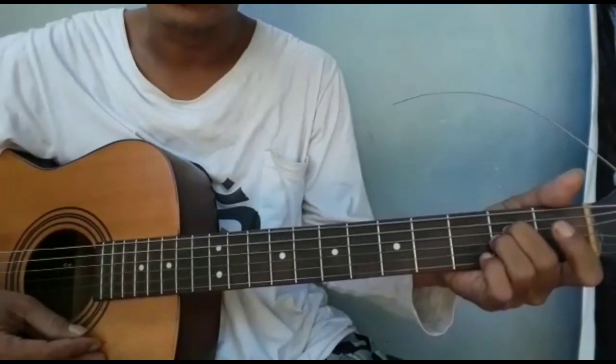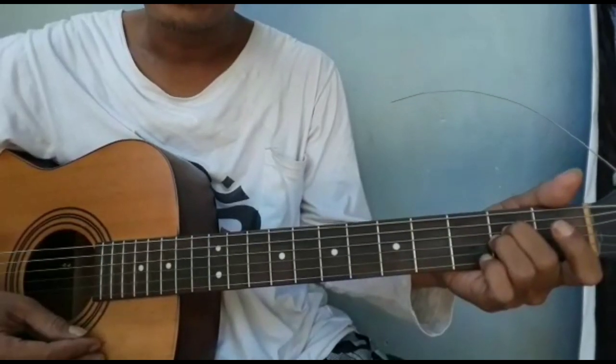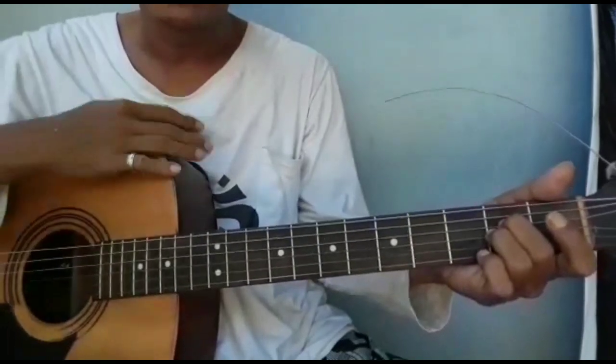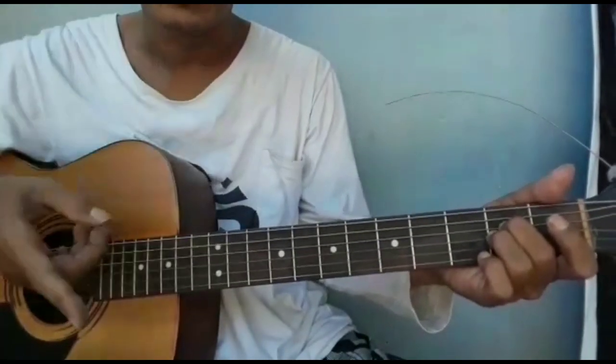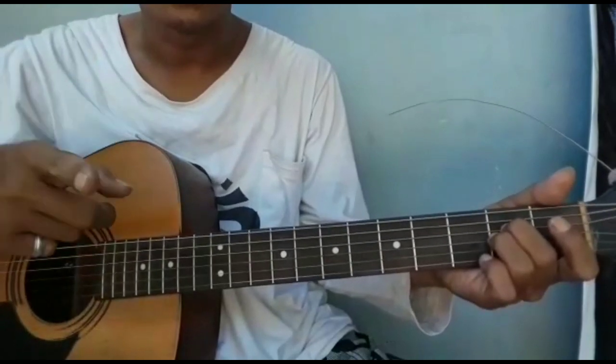Sekarang kita lanjut lagi dengan tutorial gitar. Kali ini sesuai request, tutorial gitar Kamlia 1 dari Ebit. Jadi saya mau sharing tutorial gitarnya versi akustik gitar tunggal. Kita langsung saja menuju tutorialnya.